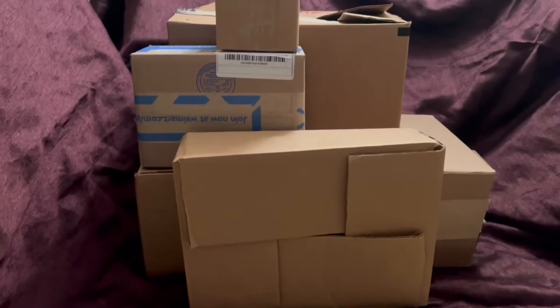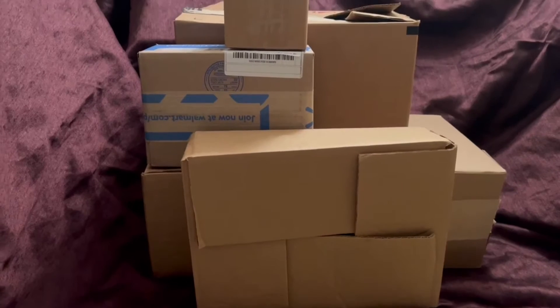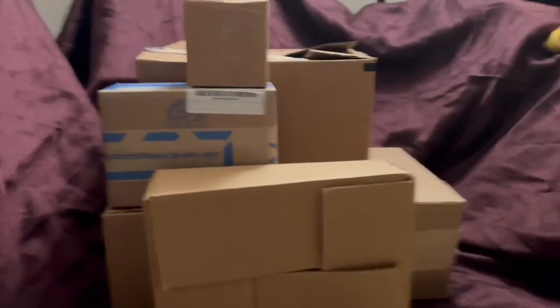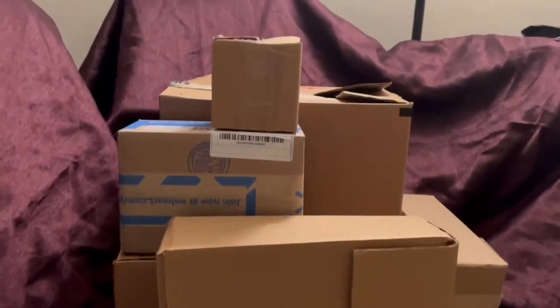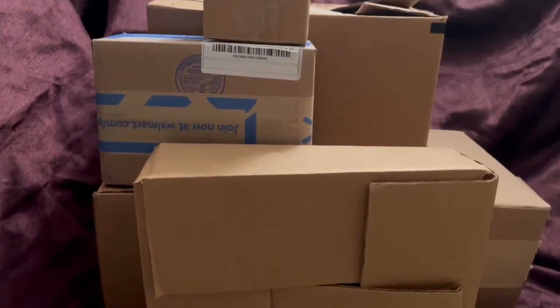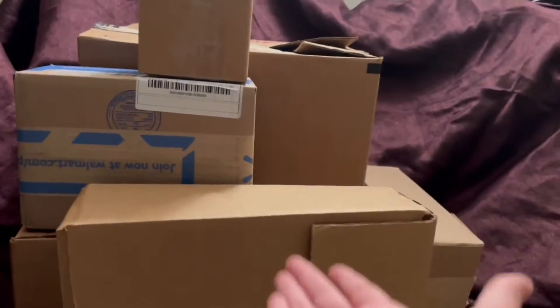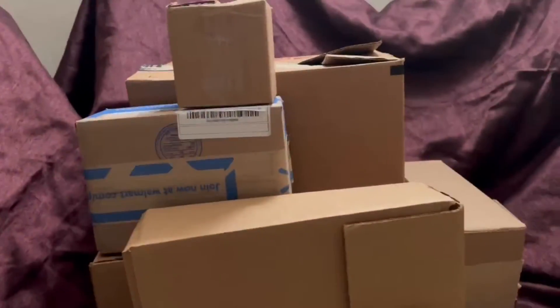People use boxes every single day. Most people put them in the trash, but others put them in the recycling — good for you if you do that. Boxes are not made to be put in the trash. Amazon is making all boxes recyclable, and recycling turns old boxes into new ones so other companies can use them. That's why you should recycle every time.